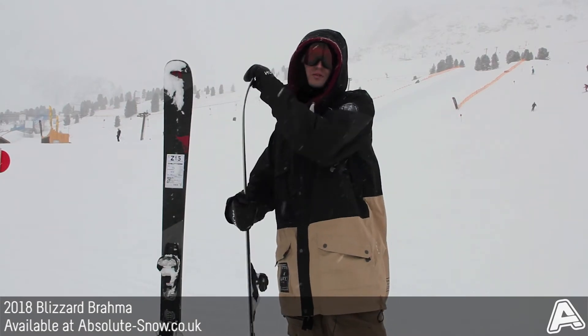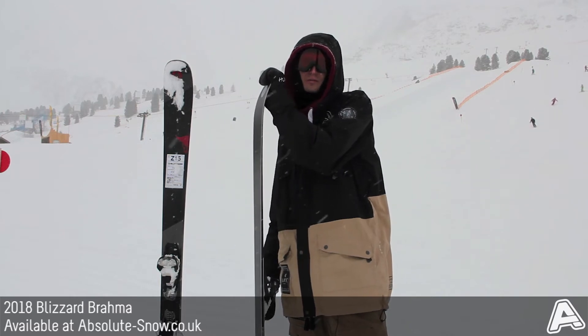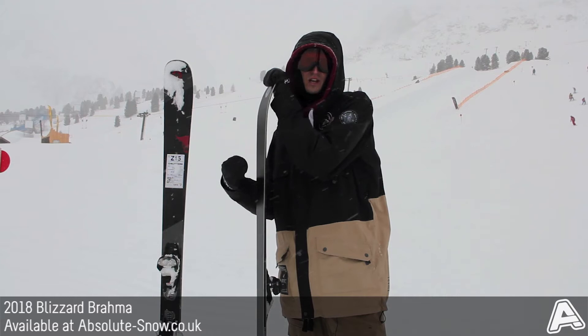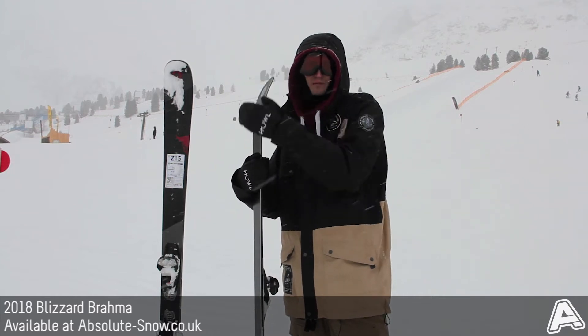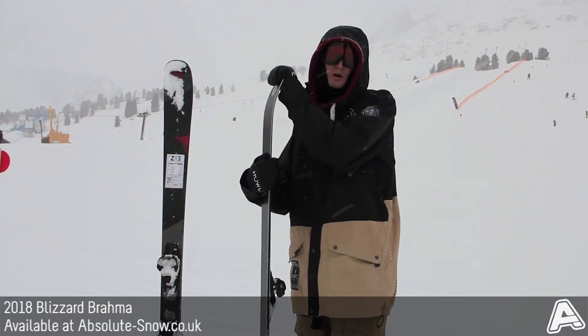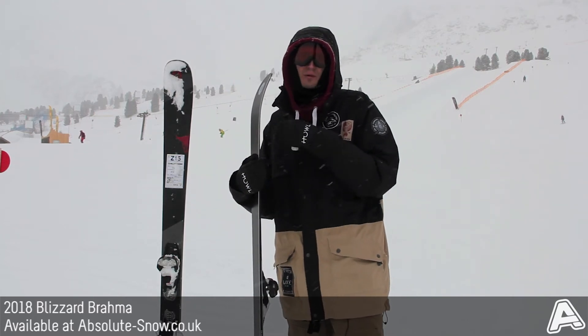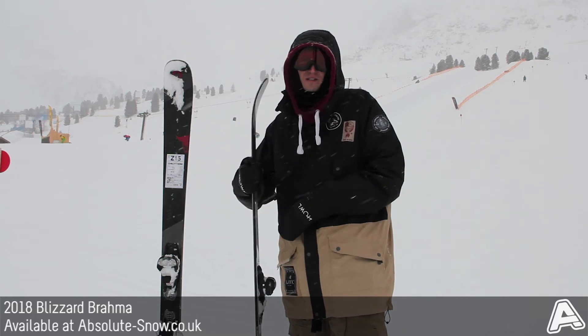On the profile you can see there's mostly camber through the majority of the ski, so that gives you a lot of stability and rebound out of turns. But then up in the tip and down in the tail there's some rocker as well, which gives you really easy turn initiation and a lot of versatility for performance in soft and varied conditions when you take it off piste.